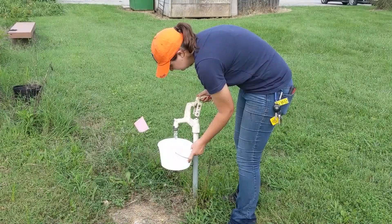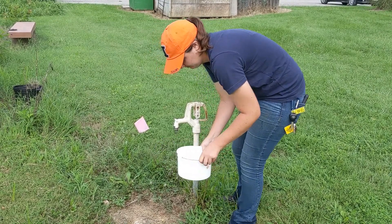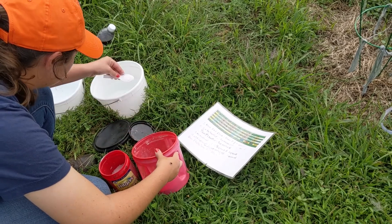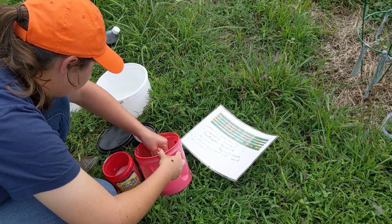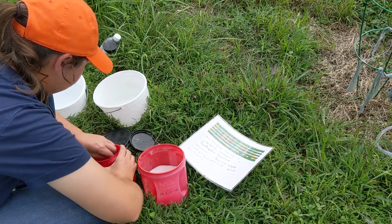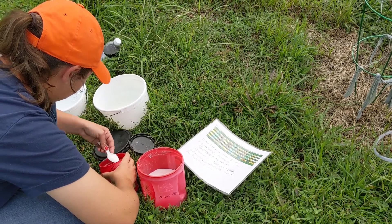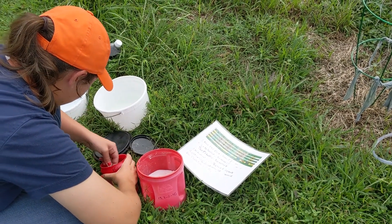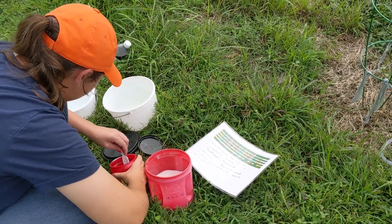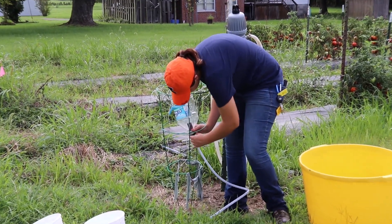With fertigation we're hoping to see quick results over the span of time, and with this system we can really control exactly how much they're getting. Every time I do this they're getting 10 pounds of actual potassium and 7 pounds of actual nitrogen per acre. What you saw me doing earlier with the little spoons is because we're doing basically a 12-foot area, so I have to break it down into fractions.